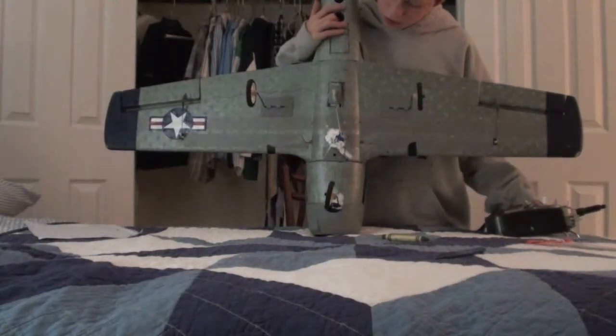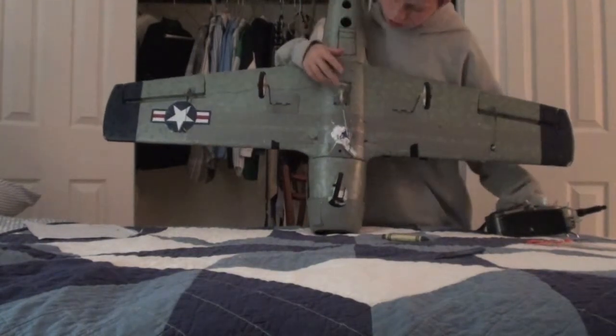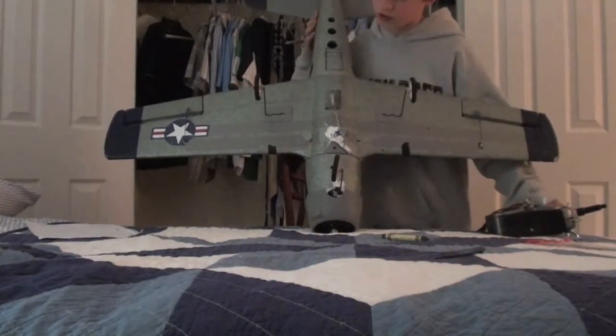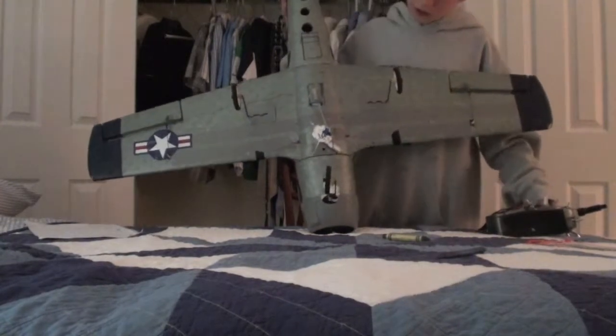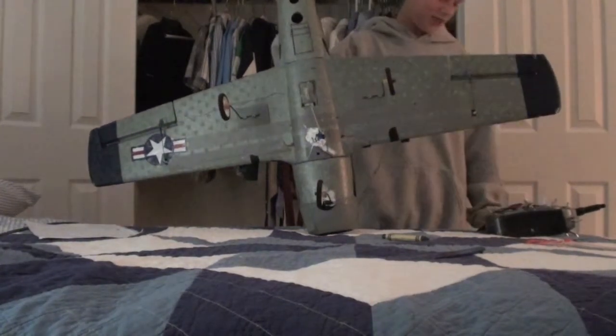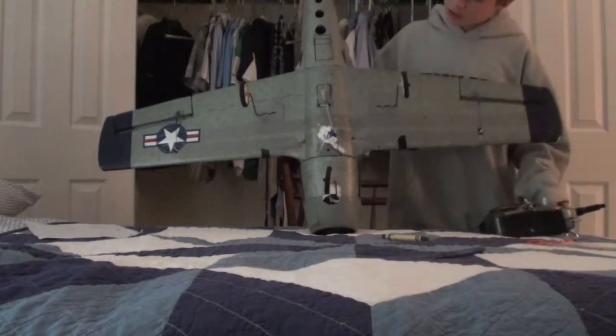I flipped the gear switch and it opens. It's a pretty sloppy job, but when you're 250 feet up in the air I don't really think you can see it. It's very simple. Pretty proud of myself that I did that — it's really cool.